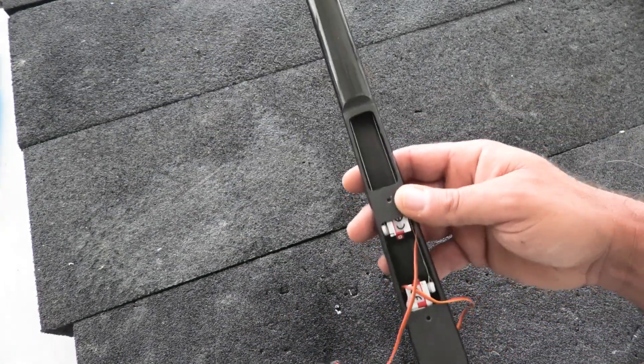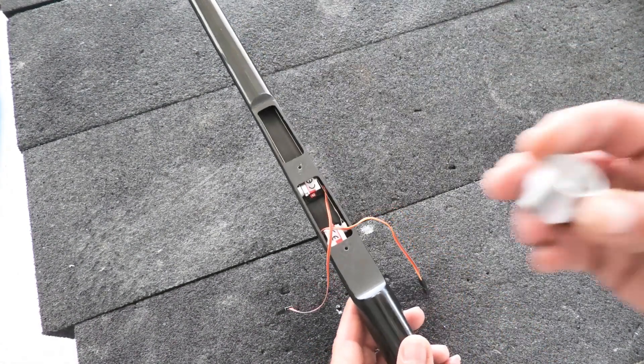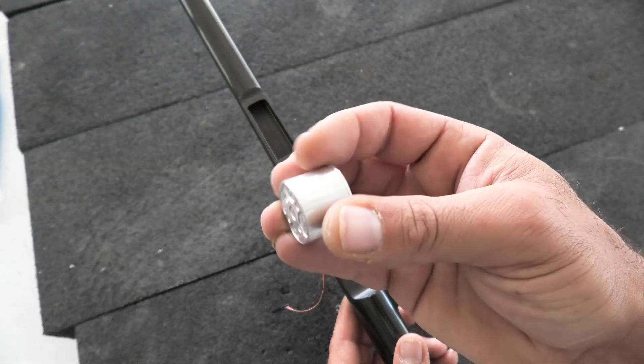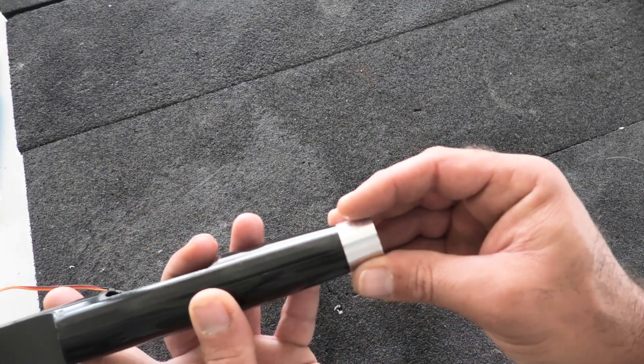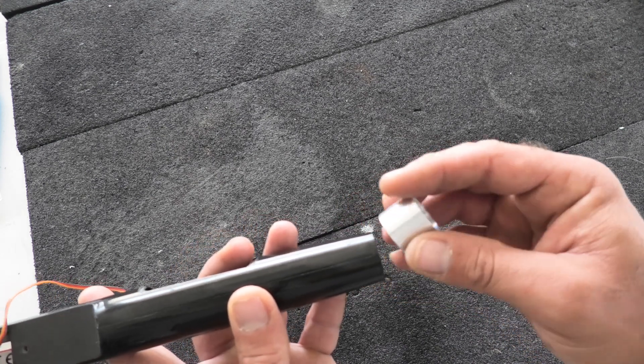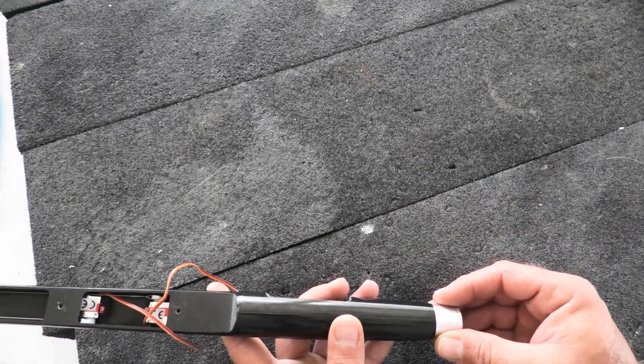Thinking about what to do next — I'm going to glue the motor mount in. I thought it was already glued but it just fit really well; it actually needs to be glued in, so I have to scuff it up with some sandpaper and epoxy it in here.